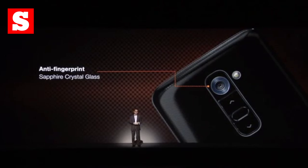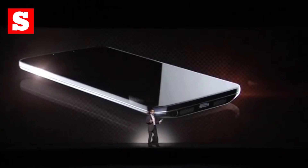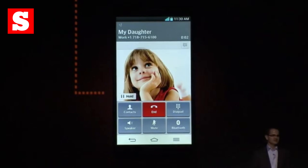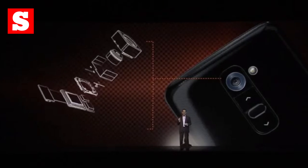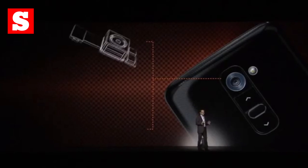Feature-wise, LG has tinkered with the G2's Android operating system, so you get a skinned-up Android 4.2 under the hood. It gives you a few handy additions to the stock version, including the ability to turn the screen on and off by double tapping, remove details from text instantly, and there's also a guest mode, which gives you a different selection of apps. It's a great feature for parents who give their kids their phone to play with on a regular basis.